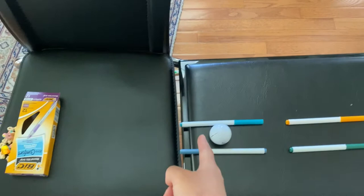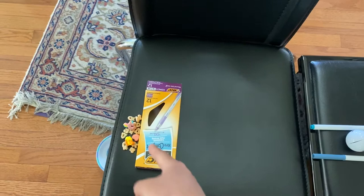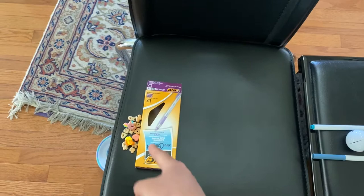And then it's going to go down this path and hit this ball, which is step four. And then this ball is going to go over here and hit this box, which is step five. And then this box is going to push my cereal into my bowl, which is step six.